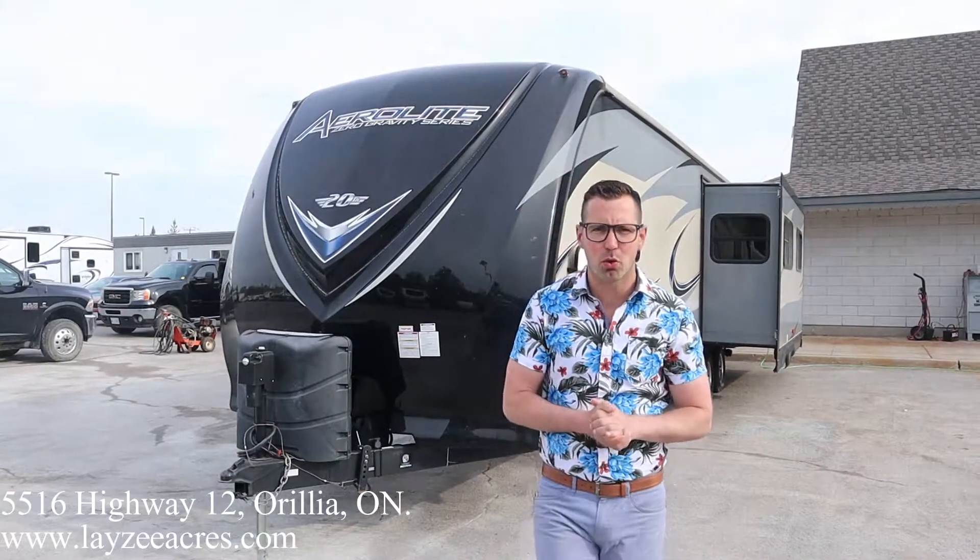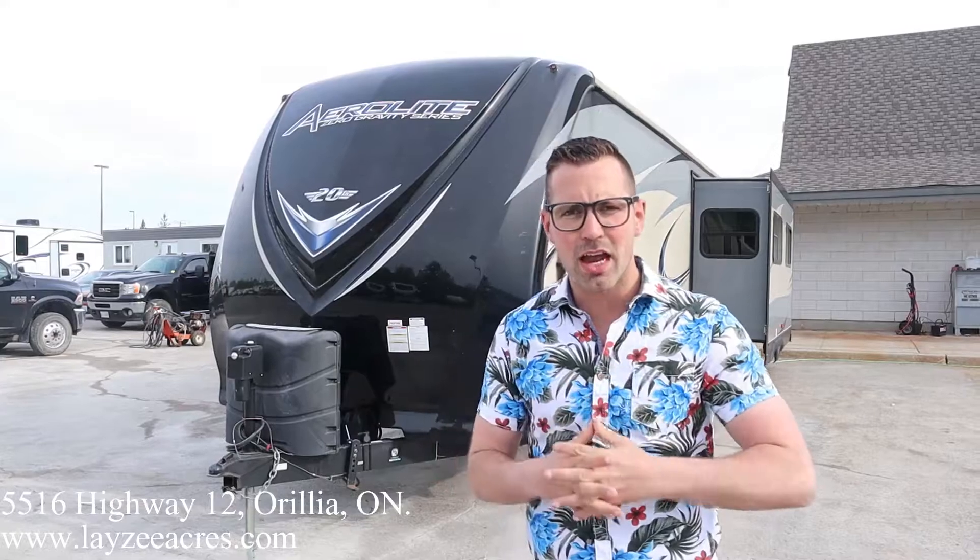Hey guys, I'm Josh from Lazy Acres. Thank you for tuning in. We are saving the world one trailer at a time. Today we're gonna look at a 2015 Aerolite model number 294 RKSS. This weighs around 6,300 pounds. It's a rear kitchen with a ton of counter space. Very high-end finishes inside and out, especially for a 2015.